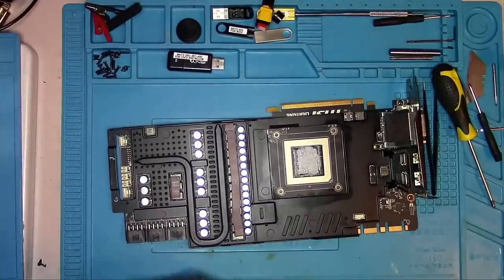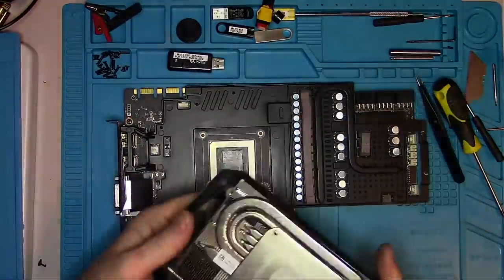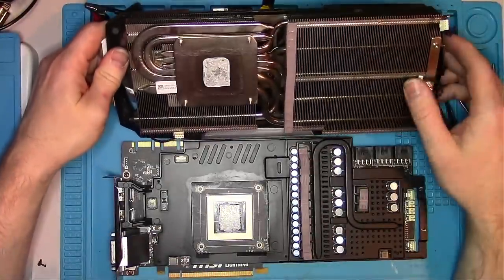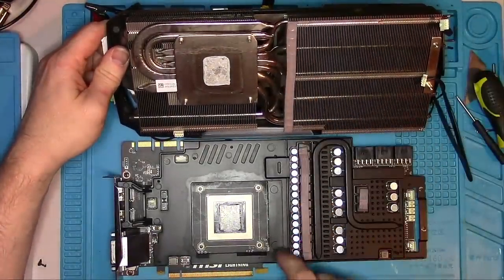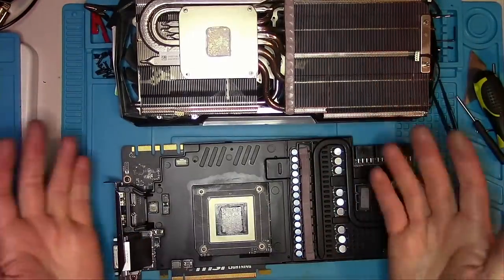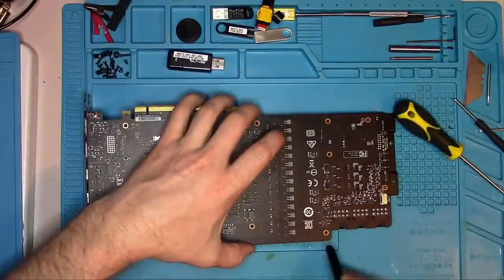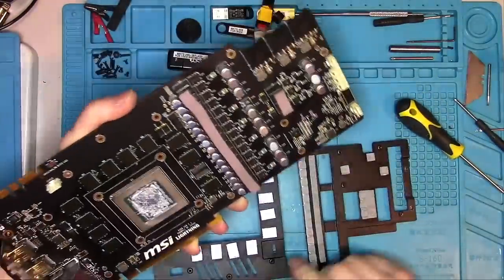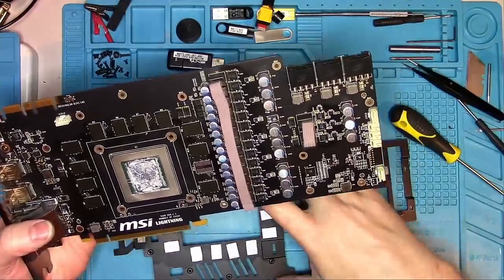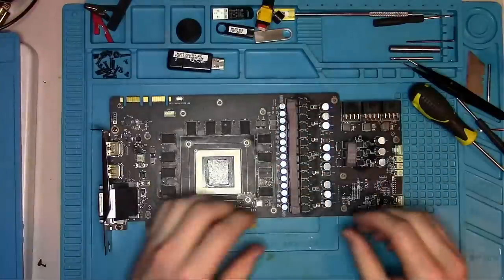Once the heatsink is removed, we find what I'd call the cancer of all cooling designs. The only components that actually benefit from the radiator are these capacitors and the core itself. The coils have pads but they make poor contact with the radiator due to minimal surface area — same for the coils on the memory phase. Everything else under the bracket — MOSFETs, memory chips, drivers — operates at boiling temperatures. EVGA has a similar design but puts pads between the bracket to make good contact with the radiator. MSI decided that wasn't needed.